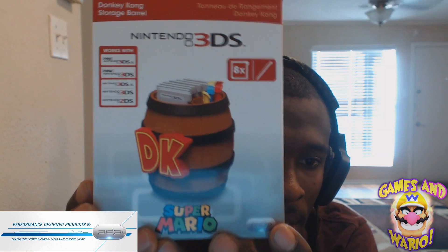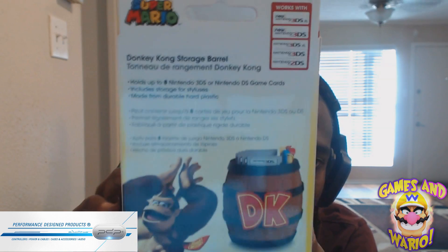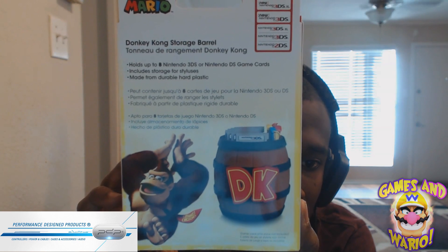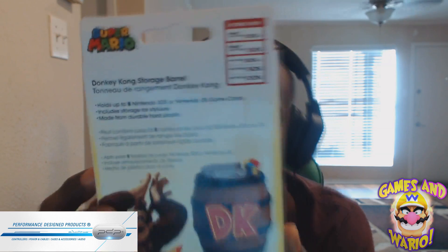You can see it works with all 3DS models. It has a Super Mario logo on it. Turning it to the side, there's Donkey Kong right there, and Super Mario. On the back it shows the Donkey Kong Storage Barrel again — there's the DK logo, and it shows the games and stylus storage with different color styluses.